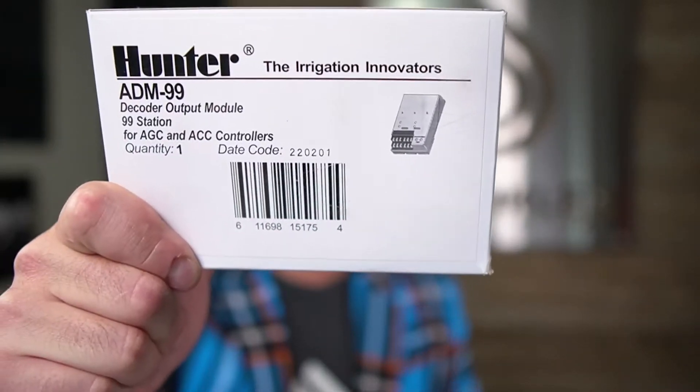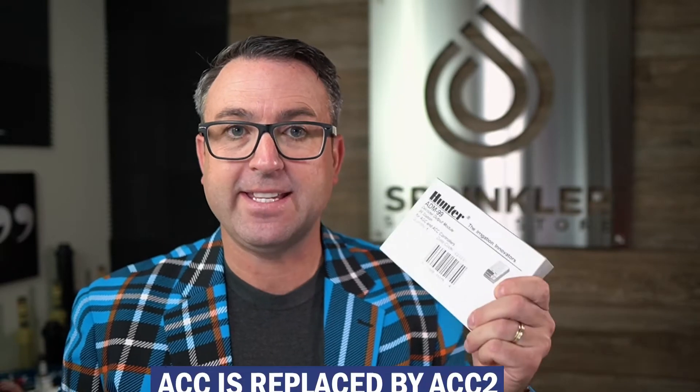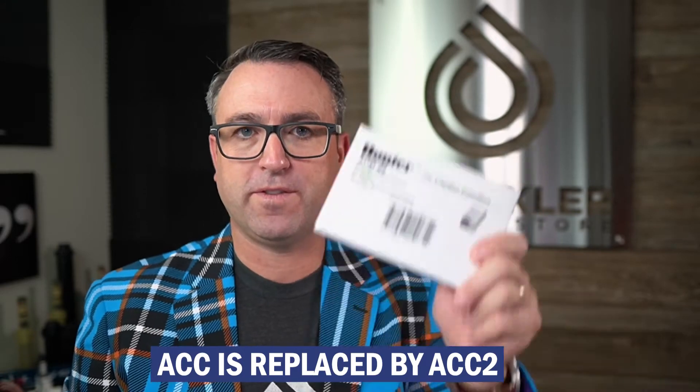So this is going to be a quick one, guys. Not a lot to talk about with this module, but I want to start by saying that the ACC has been replaced with the ACC2. So this module that we're going to open here in just a minute — that's compatible with the ACC — is not compatible with Hunter's new model, the ACC2. So chances are, if you have found this video, you're looking for a replacement module, perhaps yours has failed, for the older ACC controller.